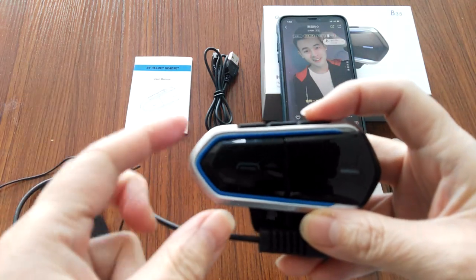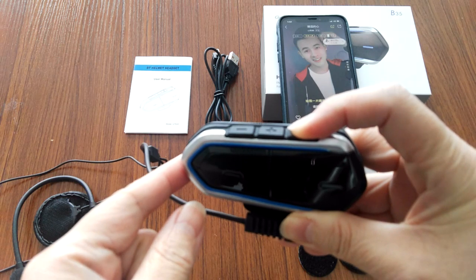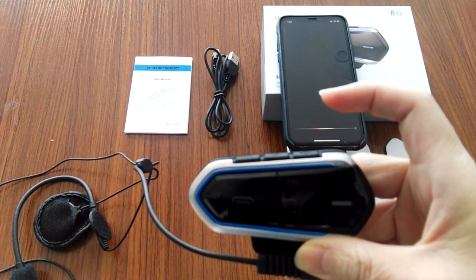Let's see how to awaken the device. Press this button for one second. Okay, it's working now.